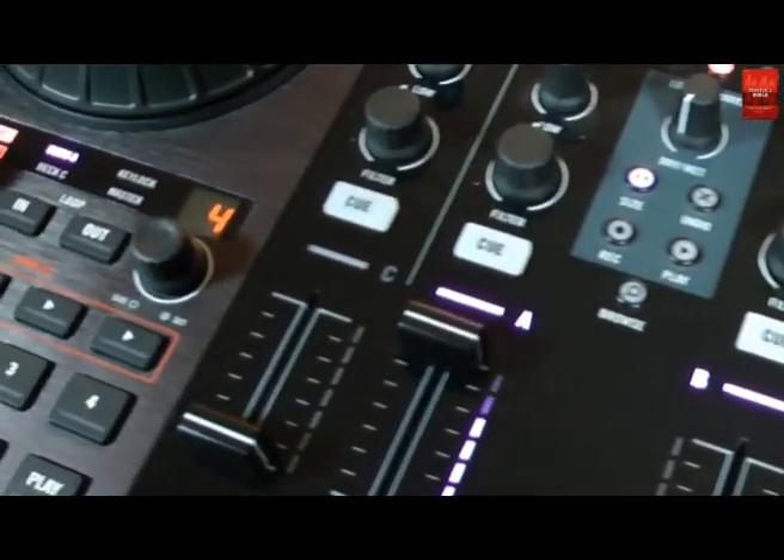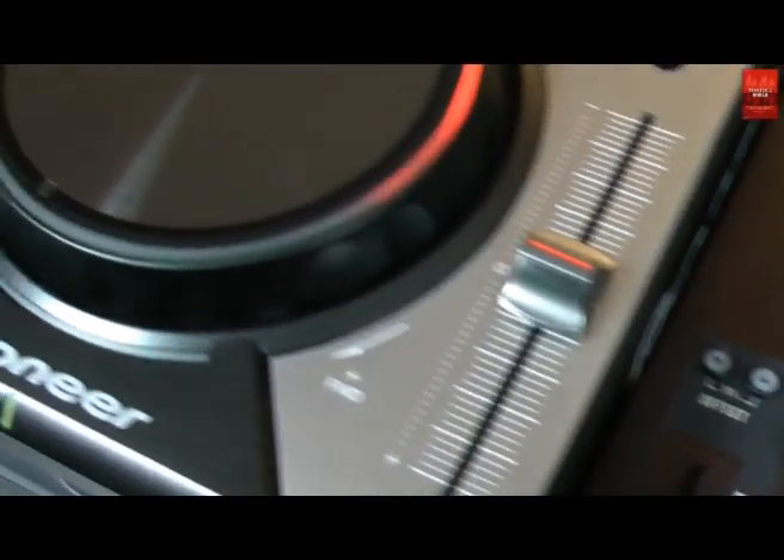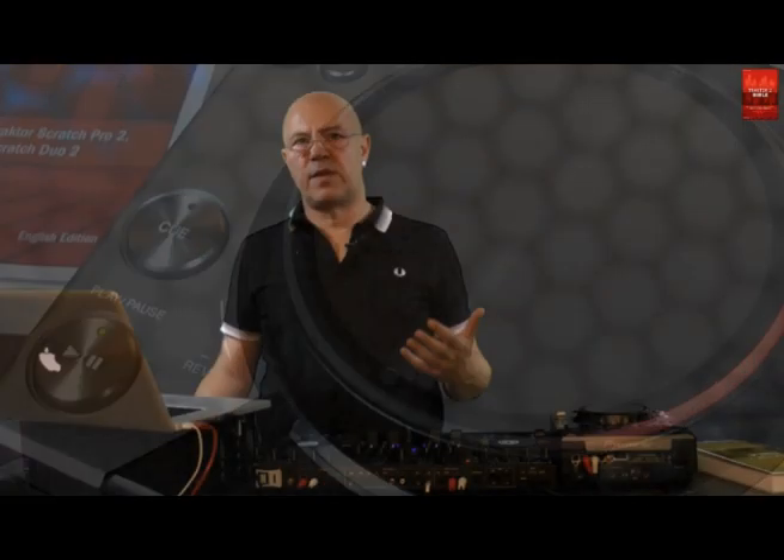In this tutorial I'm going to use a Traktor Kontrol S4 and a CDJ400, but the general setup is always the same no matter what equipment you use. The real trick works because of a Traktor feature which is called single turntable mode. In single turntable mode, two Traktor decks share one timecode signal, meaning only one of the two decks can be controlled by timecode at a time.